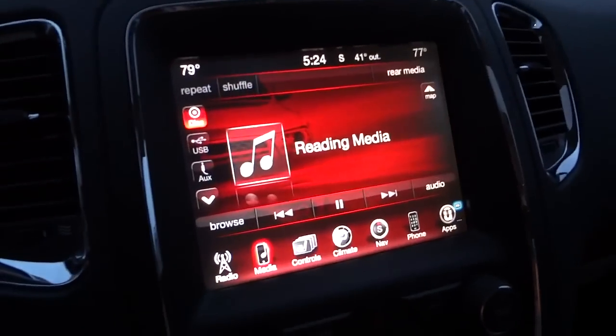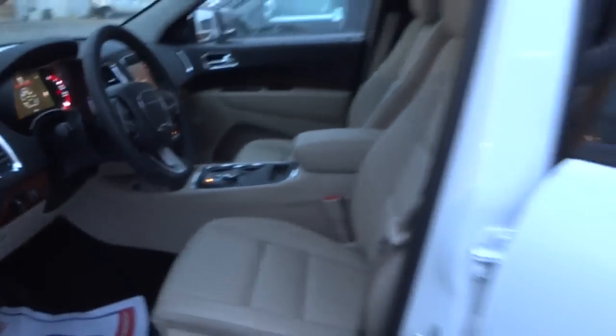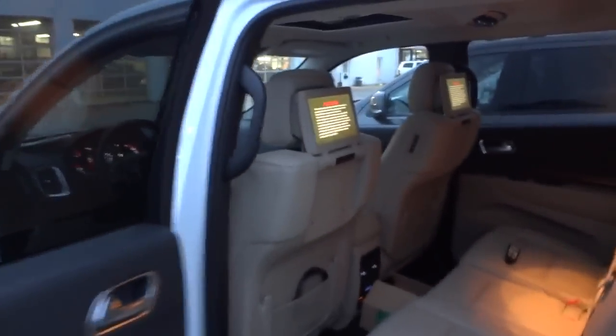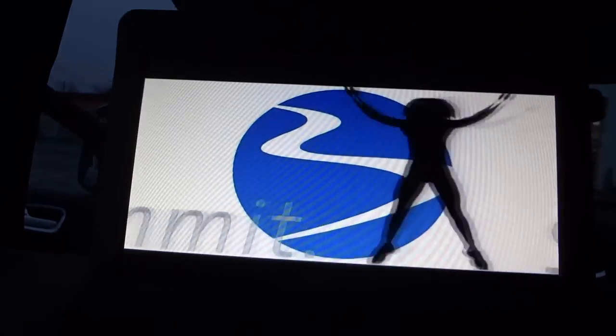Hopefully it's G-rated or whatever. It's reading media... alright, it's playing. You can see there — the vehicle comes with it — there it goes.